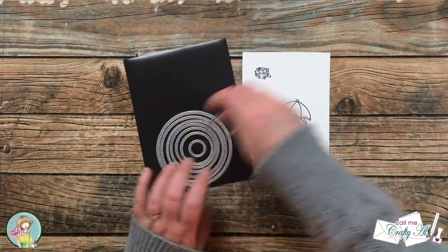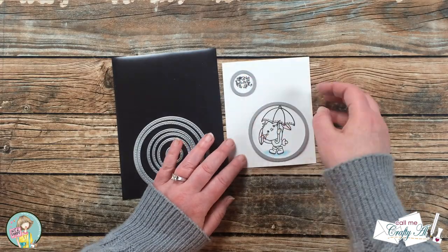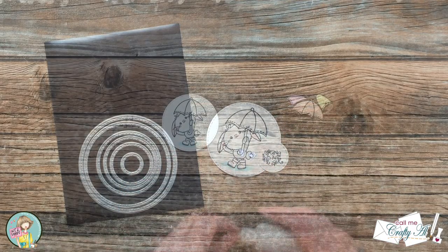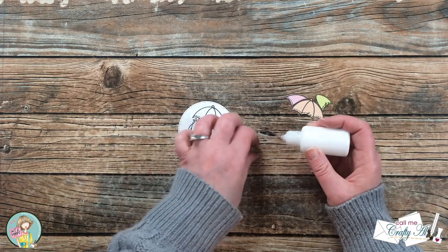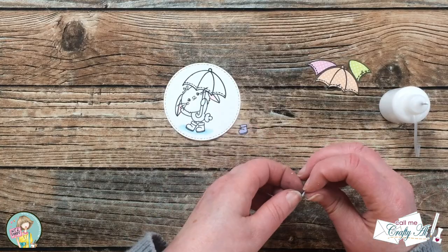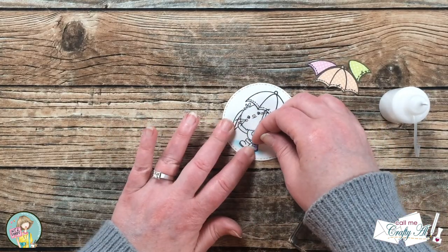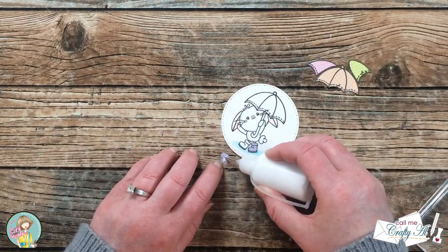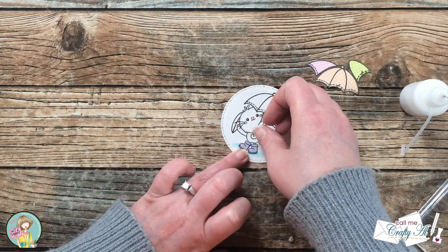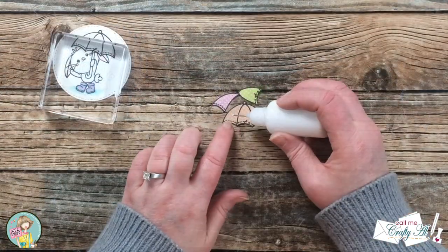I picked out a couple of stitch circles from my stash that fit the sentiment and image, and took those off screen to die cut them. Then it was time to do the paper piecing. I started with the rain boots — I added a little adhesive to the back of each one and placed it over the stamped area on the cutout circle. The liquid glue gave me a little time to reposition, and once the boot was in place I pressed it down with my stamp block to make sure it was solidly adhered.